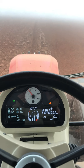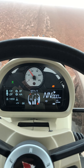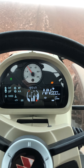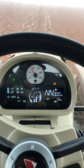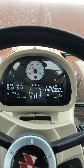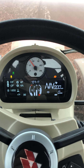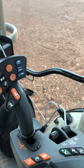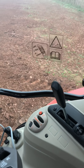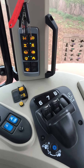Inside the tractor you can see the display is slightly different to the normal Massey range. They have altered the display and added a little bit more detail on the computer as well. We have got on this tractor electric spools — there are two down there — and we have got a manual spool up there, and then another two electric spools there.